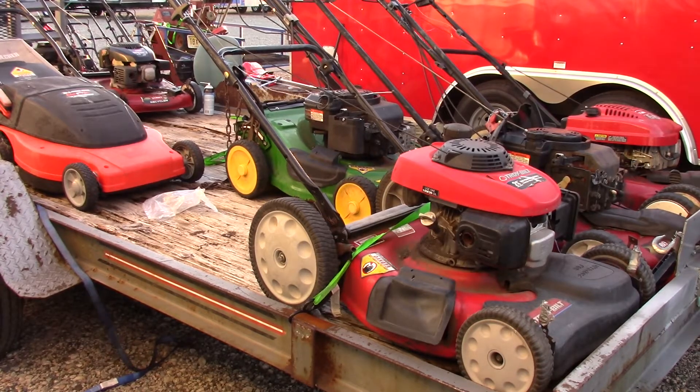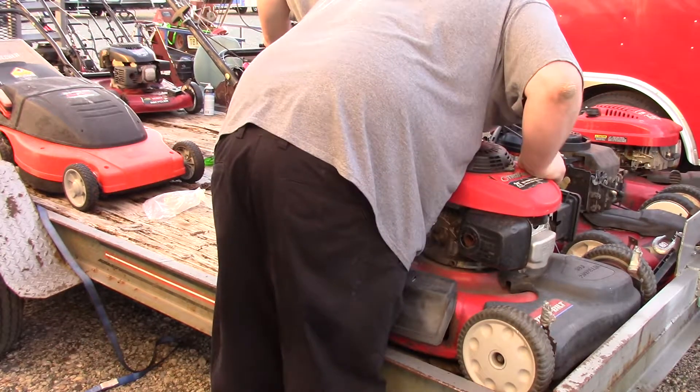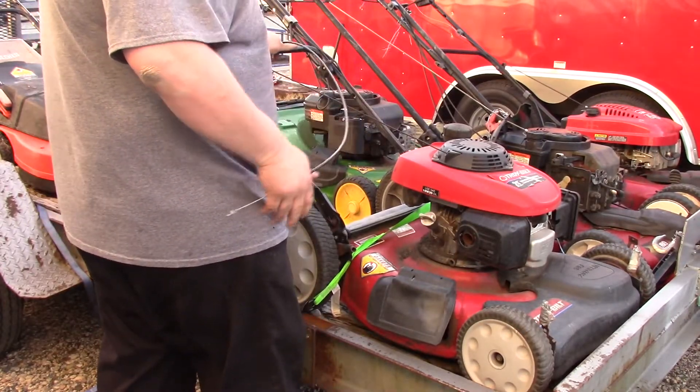Working on the engine of this TroyBilt. I don't have the actual part number for the throttle cable, nor do I have the part number to the mower.